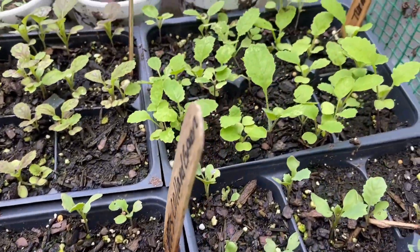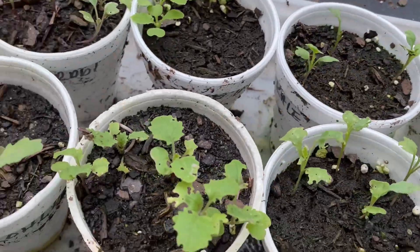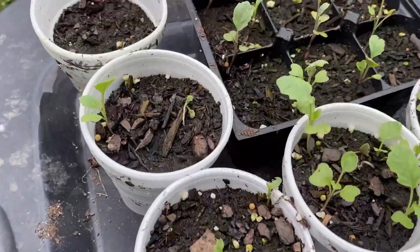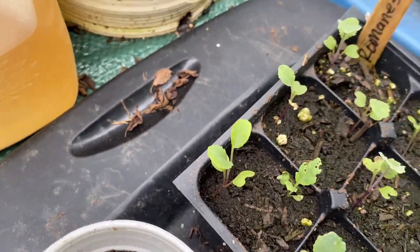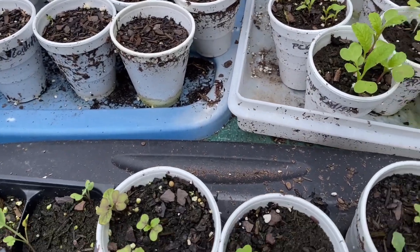Let's take a look at the starts. I fed them the other day and that seemed to have done the trick — they're jumping pretty good since I fed them. This tray right here is all Romanesco broccoli. I'm gonna babysit that, and I do have some more planted as backup.